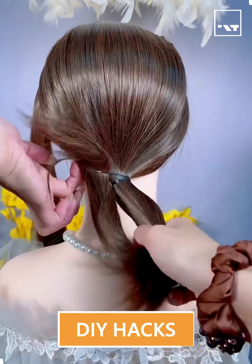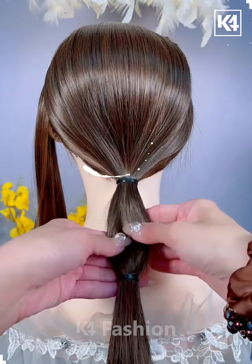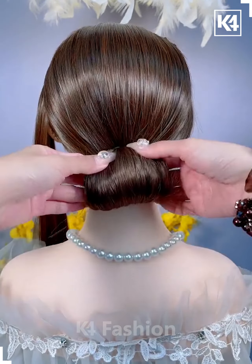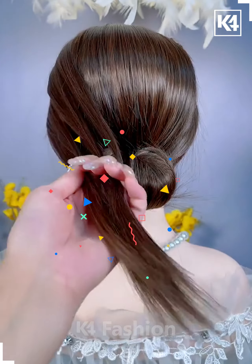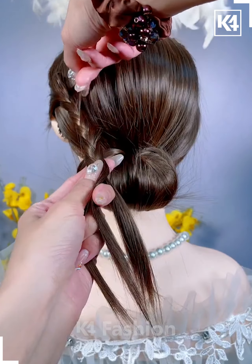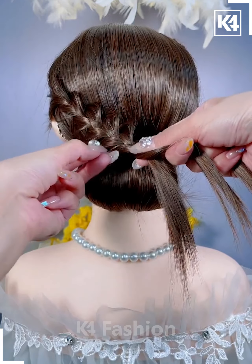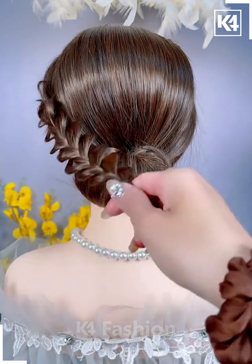Let's have a look at another hairstyle — this one is best suitable for long, silky hair. First, make a ponytail using a rubber band, then take some of the hair and convert it into a bun. The leftover hair is to be converted into a braid, then loosen the braid and place it at the proper position as shown.